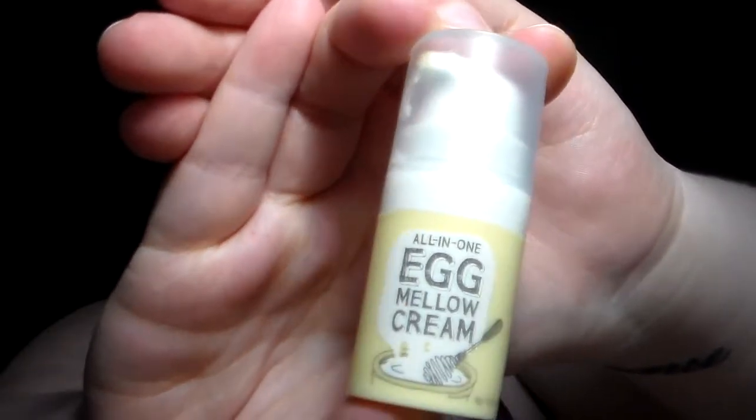I topped it off because I did feel a little like I needed a moisturizer. I topped it off with my new favorite — I got it in a Sephora Play box. It's the Two Cool for School All-in-One Egg Mellow Cream. It is just an all-in-one moisturizer. I love this so much. I really, really like this and I'm probably going to end up buying the full size because I am now addicted to it.